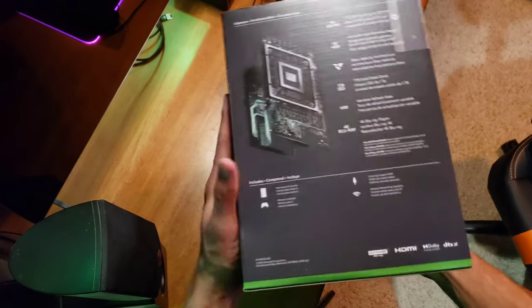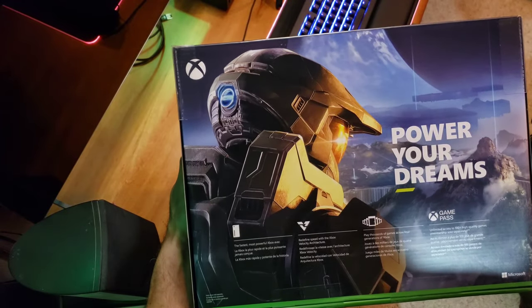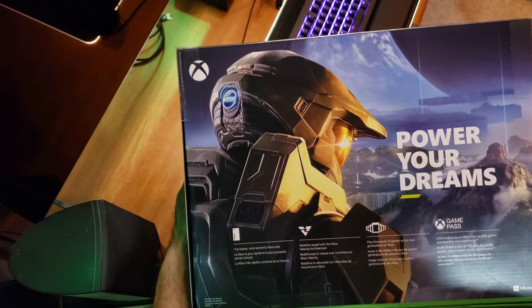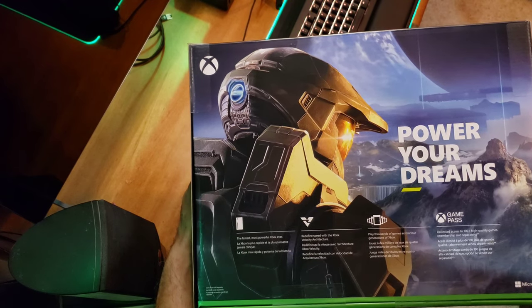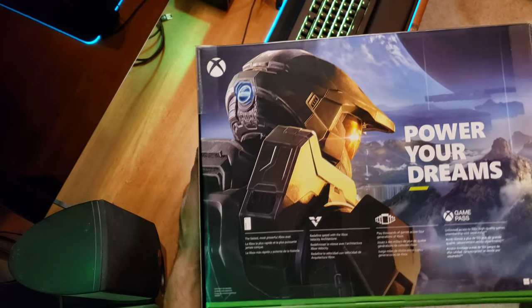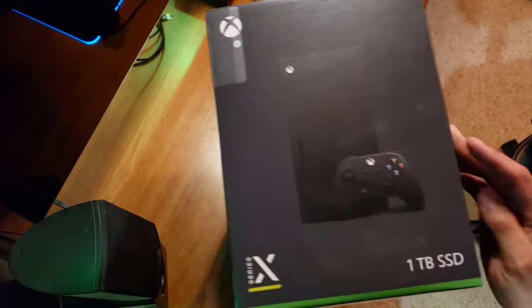Amazing Dolby Atmos sound, Dolby Vision graphics for future games — that's going to be crazy. On the back, an infamous Master Chief: 'Power Your Dreams.' Game Pass Ultimate — you've got to have it. Thousands of games, fastest most powerful console. Master Chief, we'll see you next year and I know you're going to deliver. It's going to be amazing to play Halo when it comes out.